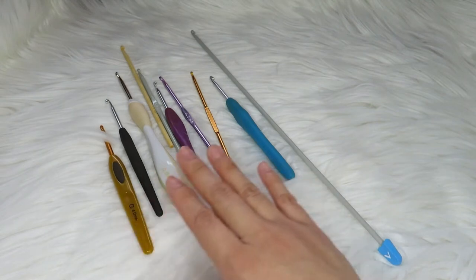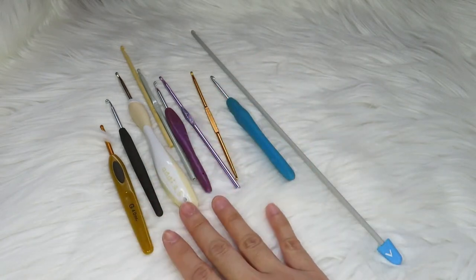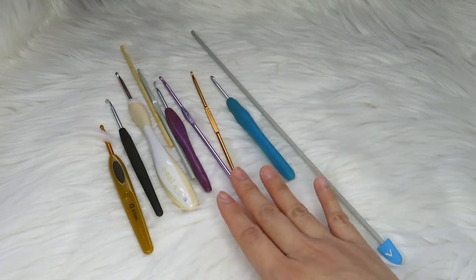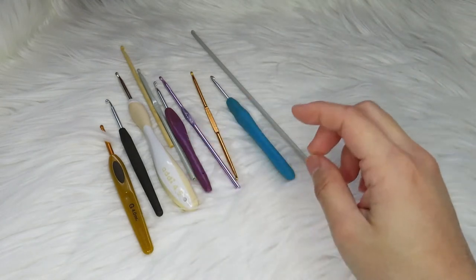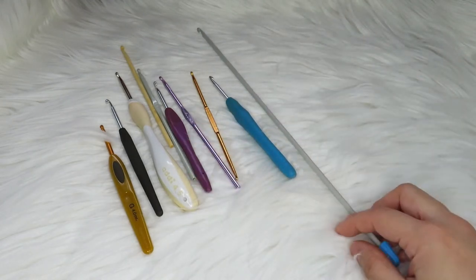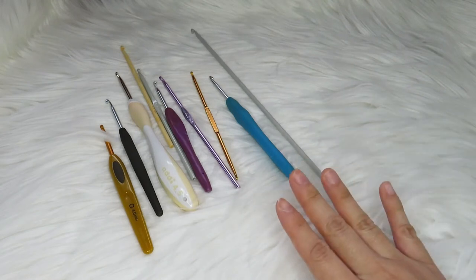Right now I'm going to show you all of my 4 millimeter crochet hooks, because they are like my favorite size — they fit well on my hand. You can also see this very long crochet hook here, which is for Tunisian crochet.